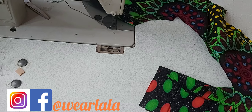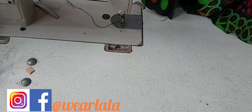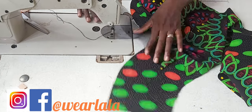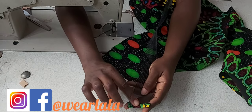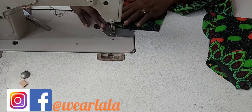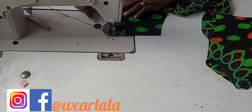Next, place the crinoline on the right side of the peplum at the edge. Since this peplum does not have lining, you'll be placing the crinoline on the right side. You'll be sewing with half-inch seam allowance. If this is your first time, you might want to pin the crinoline around first. I'll just place it on my peplum on the right side and start sewing.